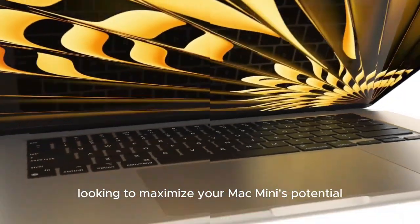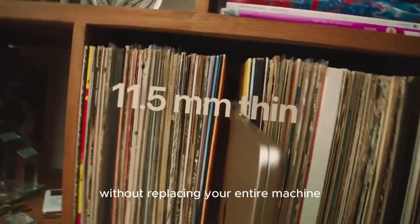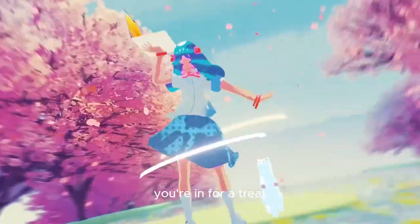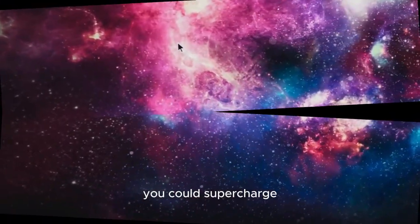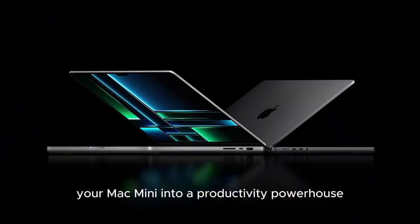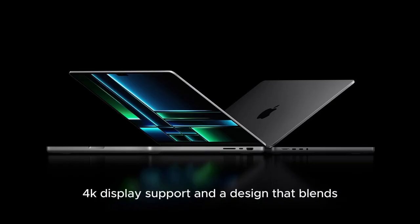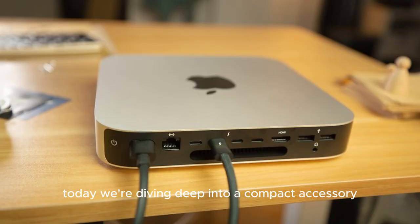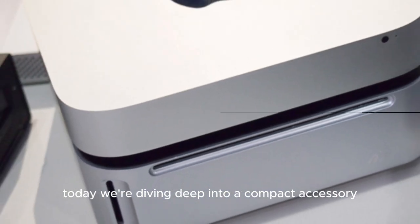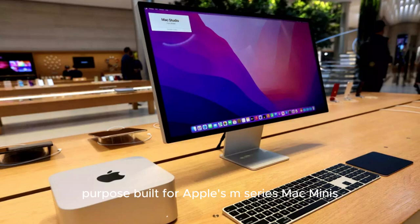Looking to maximize your Mac Mini's potential? If you've been searching for a way to upgrade your desktop without replacing your entire machine, you're in for a treat. For around $100, you could supercharge your Mac Mini into a productivity powerhouse, complete with high-speed ports, 4K display support, and a design that blends seamlessly with your Apple gear. Today, we're diving deep into the Satechi M4 Expansion Hub, purpose-built for Apple's M-Series Mac Minis.